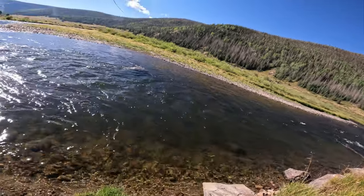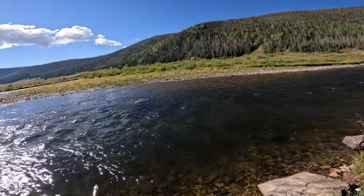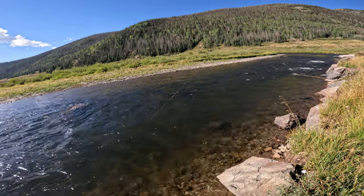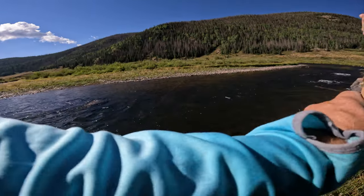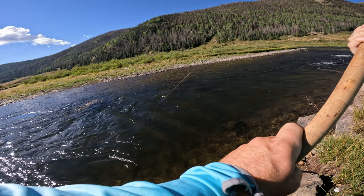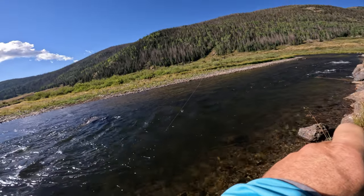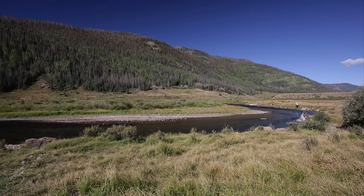There's a nice fish — oh yeah! He was holding right in that pocket just behind that log that's sticking out there. I don't know what it is yet, it's got some good heft to it though, especially in this current. He's just sticking right on the bottom there.